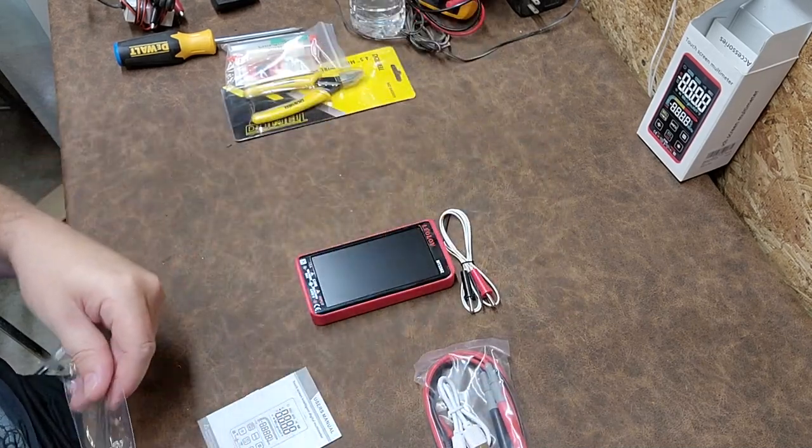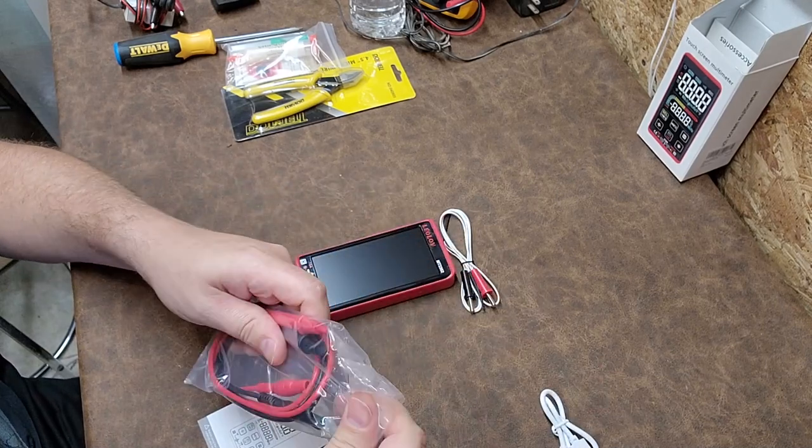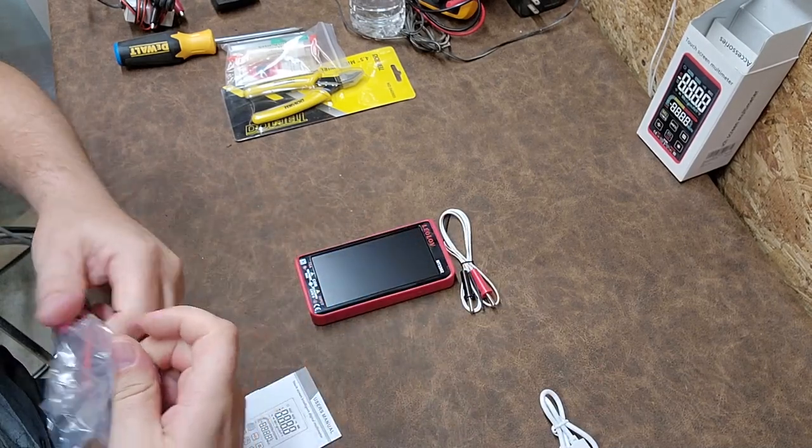It's extremely accurate because I compare it all the time to my Fluke. Let's see what we have here.